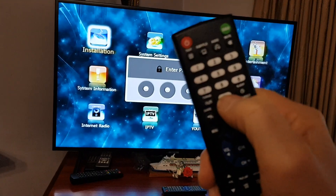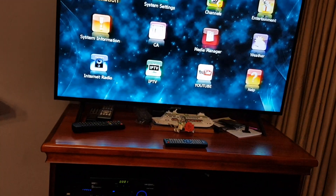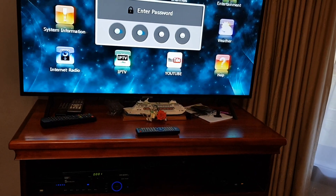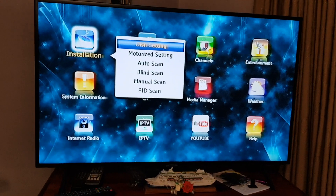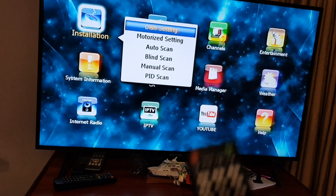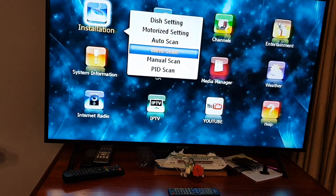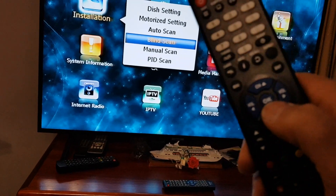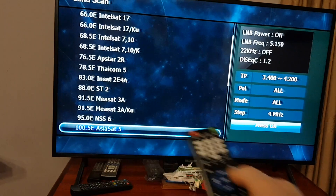The default password is just four zeros, so press zero four times. Now we're on Dish Setting, so use the down arrow key to go to Blind Scan. Use the channel down button and keep pressing that to find Blind Scan. Then press the OK button in the center — it's on AsiaSat 5.